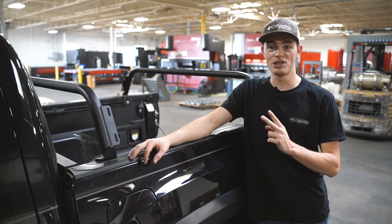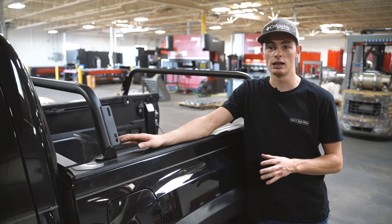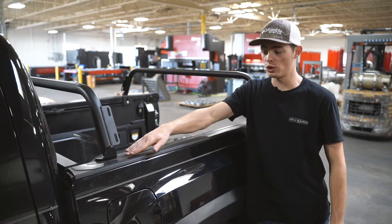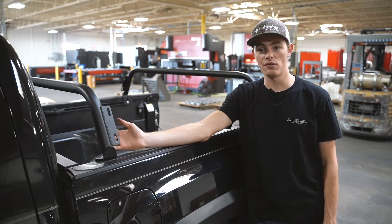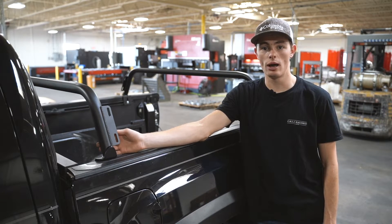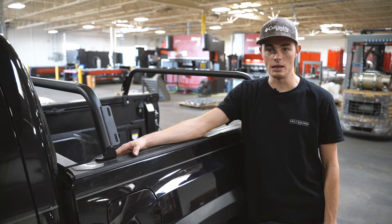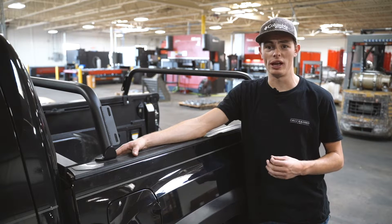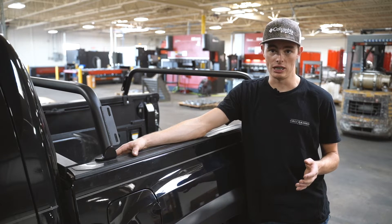These come in two sizes. We have our mid-height 11-inch bars like seen here and then we also have our flat bars which will just be a flat piece going across. These bars are made from inch and three-quarter DOM tubing with a laser cut steel base plate to them. They are extremely durable and can hold a lot of weight. A rooftop tent and all your equipment is nothing for these.